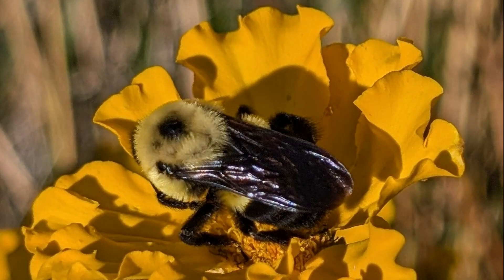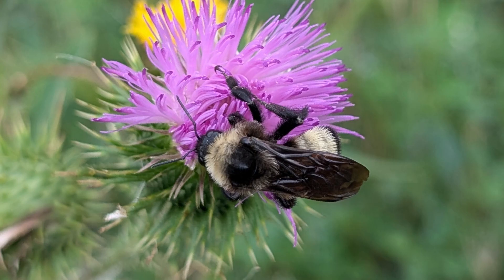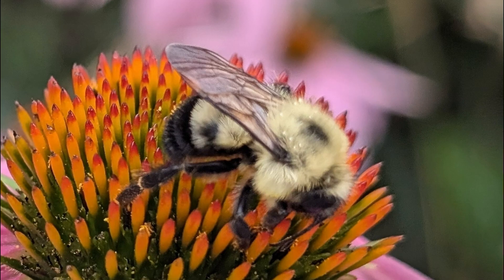Workers are sterile female bees and make up most of the colony. The queen is generally much larger than the workers. Once the first workers hatch and mature, they assume the duties of collecting nectar and pollen for subsequent generations of workers. As the workers collect nectar and pollen, she stays in the nest to lay more eggs.